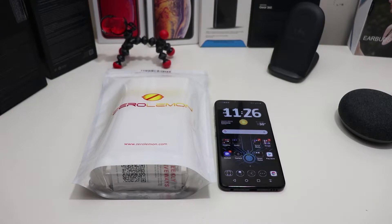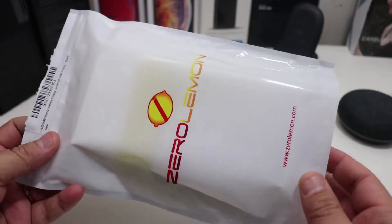You can actually pick up this case from Amazon for $39.99. It is a 5200 milliamp hour battery case, so you can charge your phone about one and a half times — a little bit more than that. It actually works pretty good; I've been using it. I'm gonna show y'all what's in the box, then give you a quick overview of how it's been working for me on the LG V40 ThinQ.